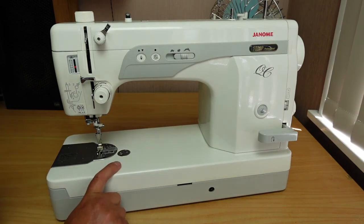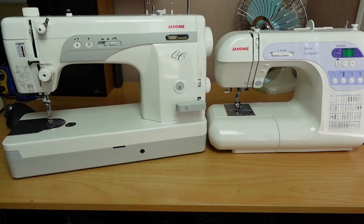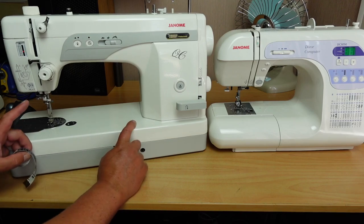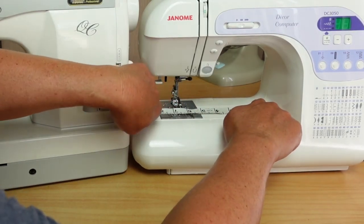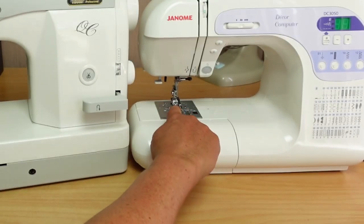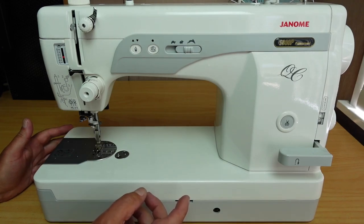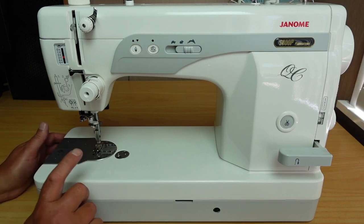You can also see that this machine is quite a bit bigger than the standard machine. This one here has got a wider throat. If we measure the standard machine, we're looking at about six and a half inches from the inside of the arm to the needle. And on the quilting machine here, we're looking at nine inches. So what you lose in functionality without all the fancy stitches, you gain in other areas with a straight sewing machine like this.